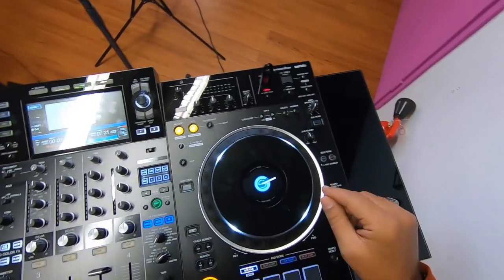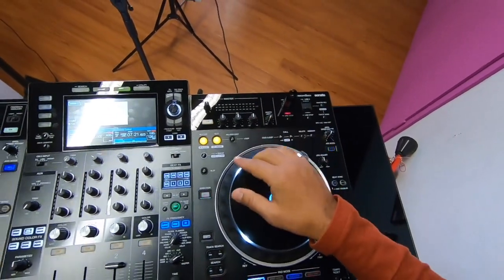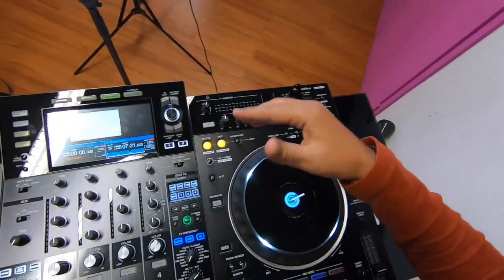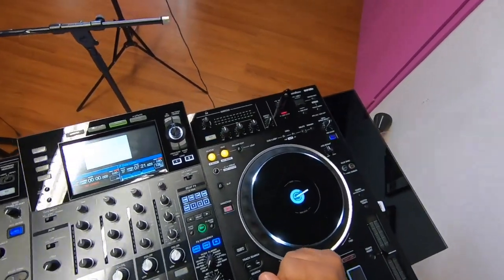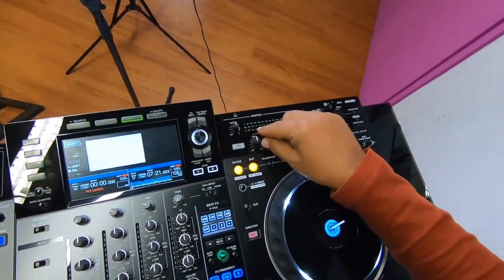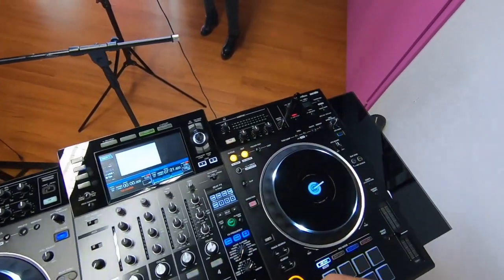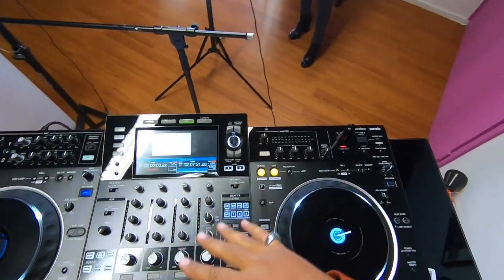This is quite cool — you also have this in the Nexus. There's an EQ for the master, so you can EQ the room before even touching your channel EQs. For example, if you come to a bar with a bad sound system, you can add more bass to the main room, or adjust the mids or highs, or lower the bass if it's too high. You can set up your sound before you even start your gig.